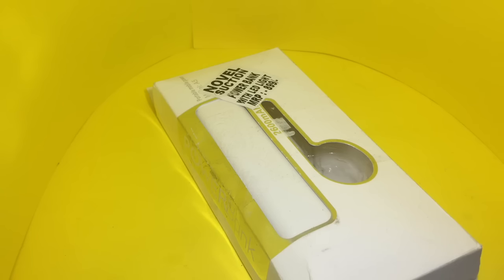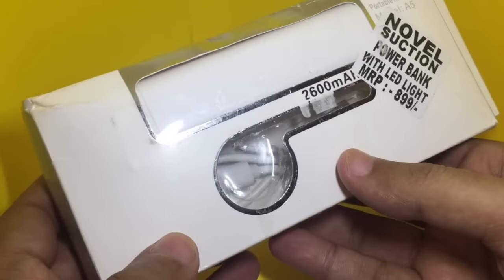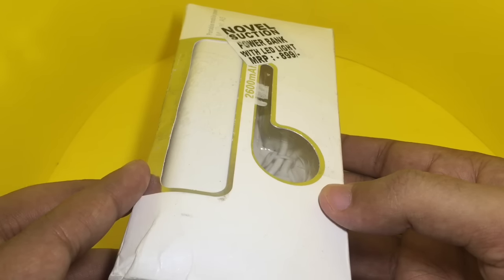Let's take a look at this novel power bank with LED light. It's a 2,600 mAh power bank and it costs around 300 rupees or around six dollars.